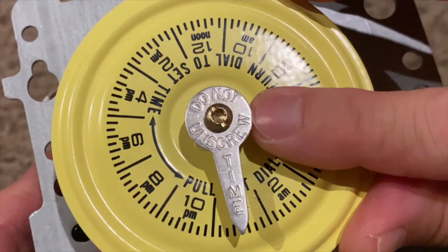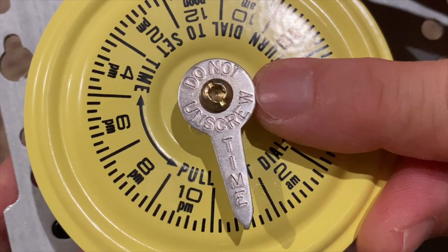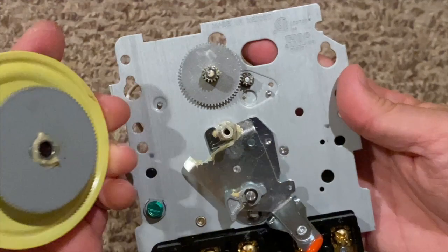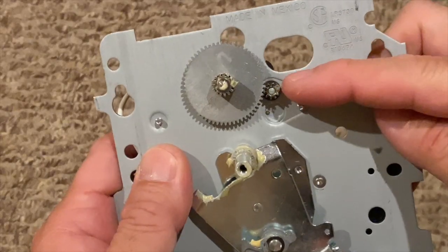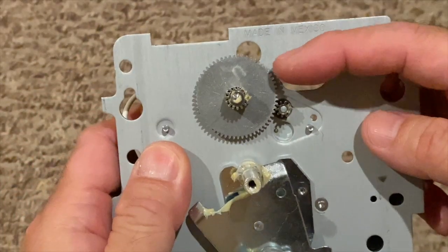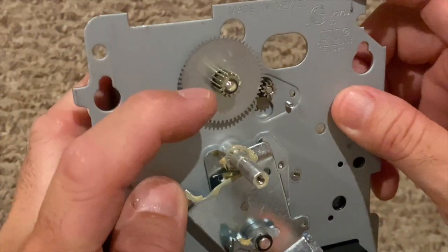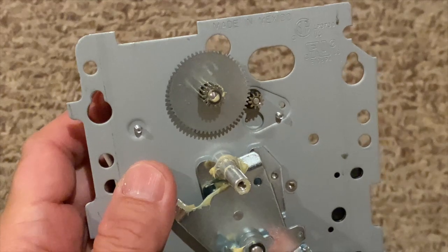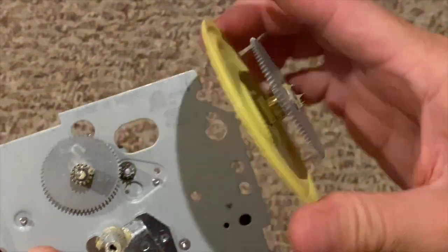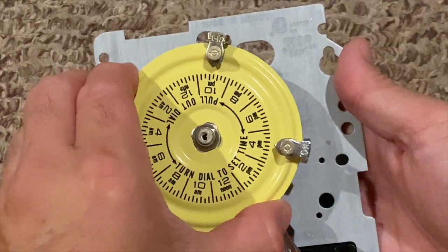The pointer and dial are not normally removed, but I'm removing them to give you a look behind them. Again, this is the clock motor gear, which meshes with the intermediate gear, which in turn meshes with the yellow clock dial gear and turns the yellow clock dial.